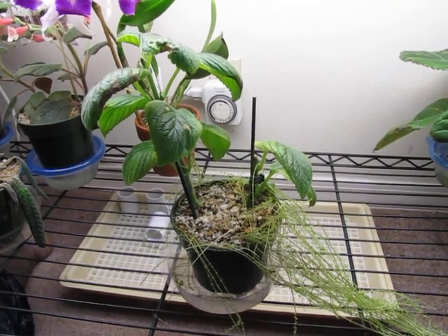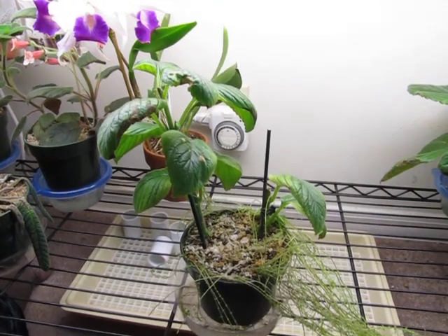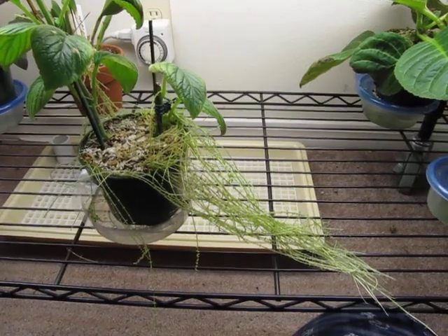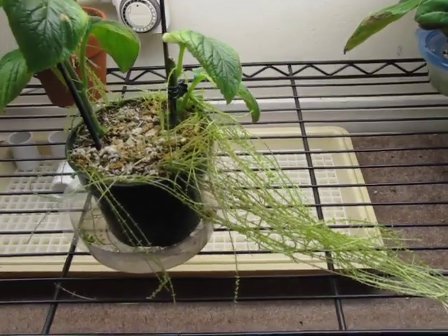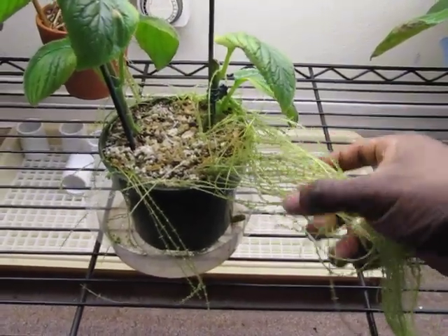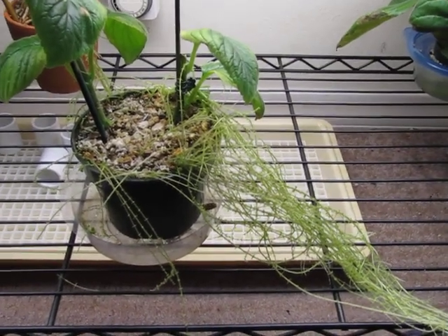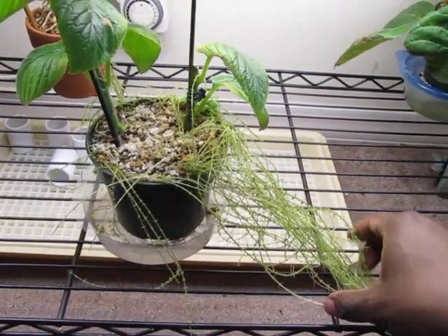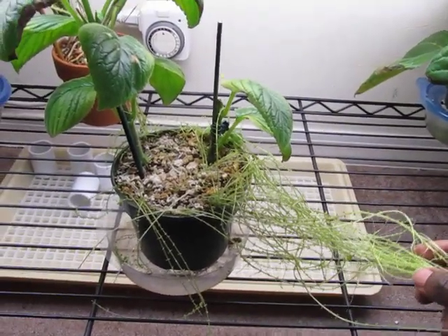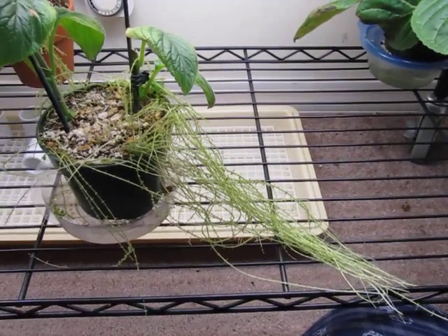This is my Samana Gymnostroma. It has a lot of aerial rhizomes coming from the soil. I tried to remove some before by cutting them off and placing them in soil, and I've had some success with propagating more of them, but I'm not sure how to handle these.